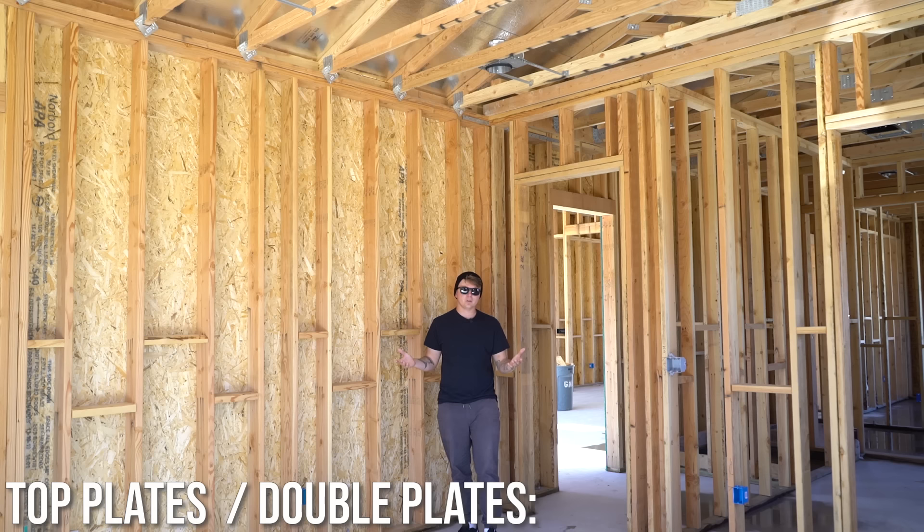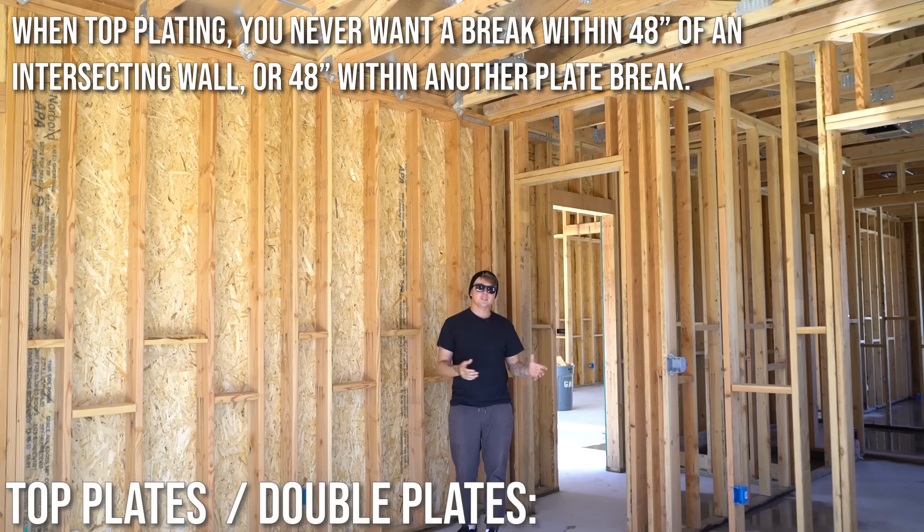The only plate that has to be treated is anything that goes up against concrete. When doing your material takeoff, you'll want to order longer plates. Your goal is to get the least amount of breaks as possible — you don't want 20 breaks throughout a 50-foot wall. We'll order 16-foot or 20-foot plate for both bottom and top.